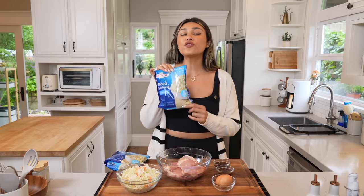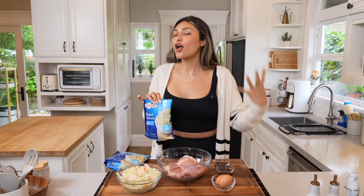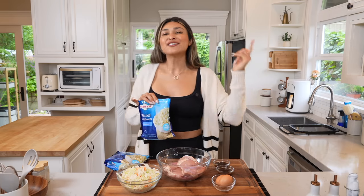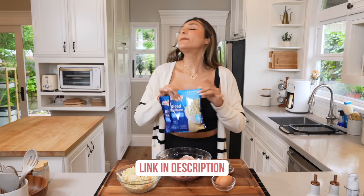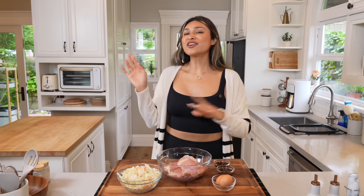The first thing you want to do is throw your frozen cauliflower rice in the microwave because it does take about five minutes to cook. I do have a video where I teach you how to make the perfect cauliflower rice — it's nice and fluffy — so I'll leave that linked in the description below. I'm going to toss these in the microwave so they can start cooking.